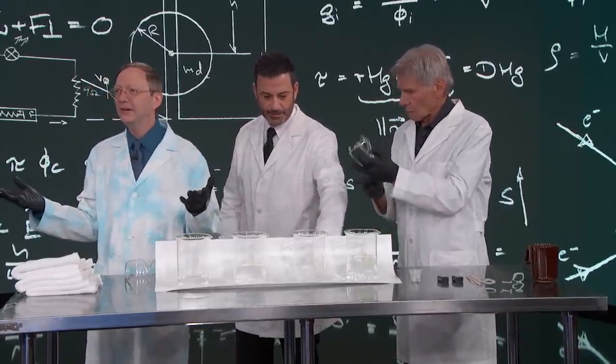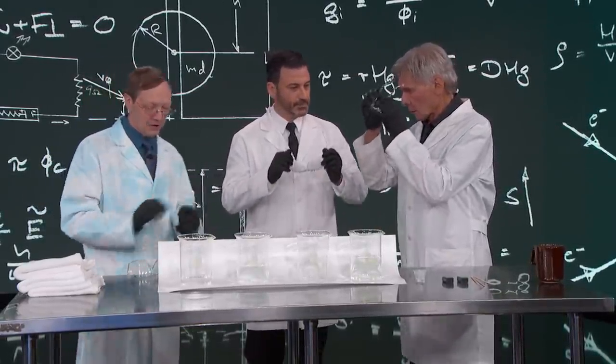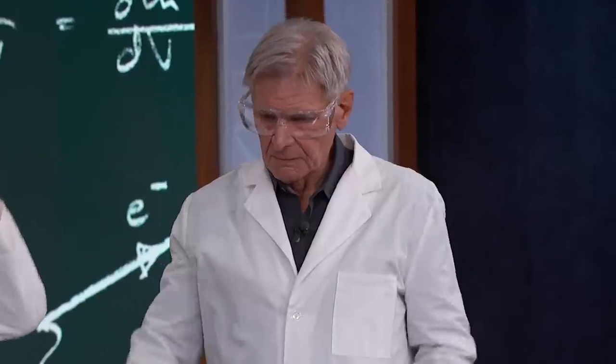We've got a little bit of science. Thought we'd start with a little bit of chemistry. You guys like chemistry? Good. Get your goggles on. Thank you for reminding us.